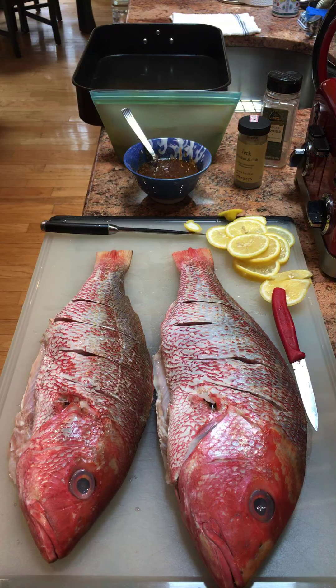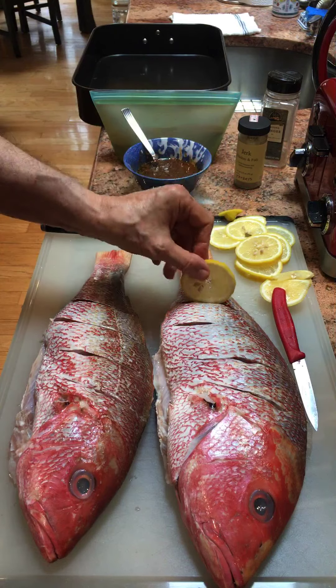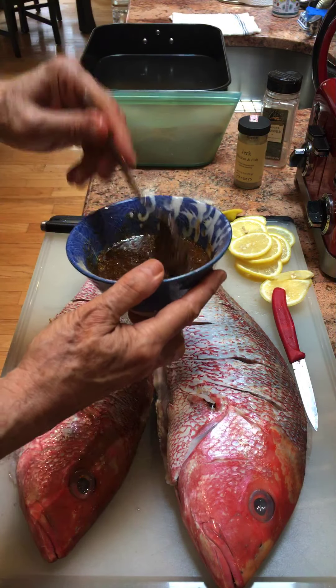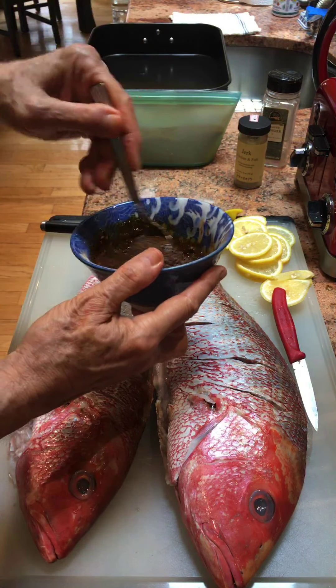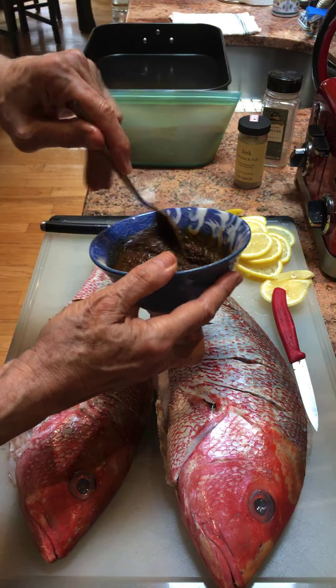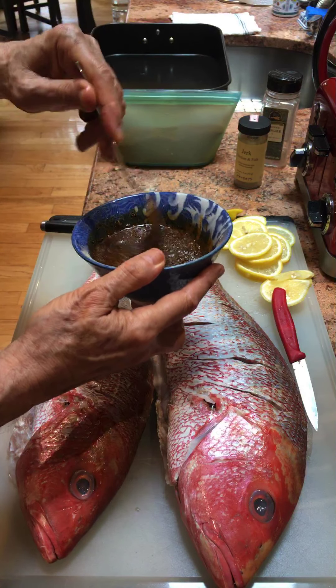I'm going to be roasting them in the oven at about 450 degrees, wrapped in parchment paper. I have some lemon slices inserted in here, and I have this paste of various seasonings like curry, jerk, and fish masala.